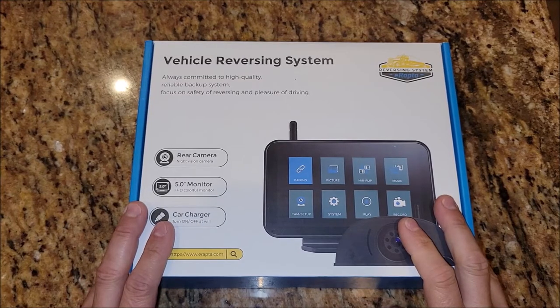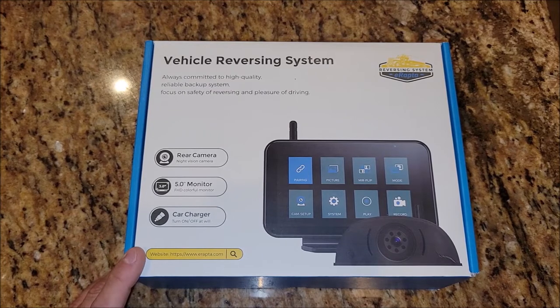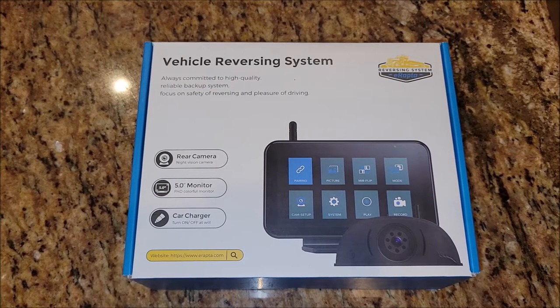I was sent this vehicle reversing system to test it out, see how well it works, and get my honest opinion on it. So let's go ahead and take this thing out of the box and get it installed.